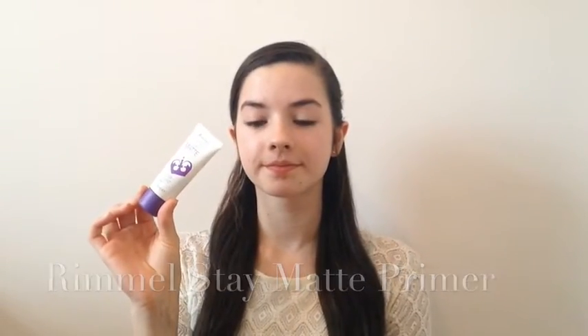I'm starting off with my Rimmel Stay Matte Primer. This primer is going to help mattify the face while also smoothing out the skin so it's ready for the makeup.